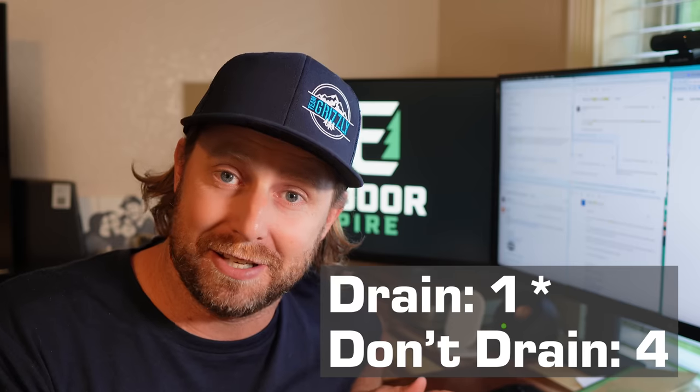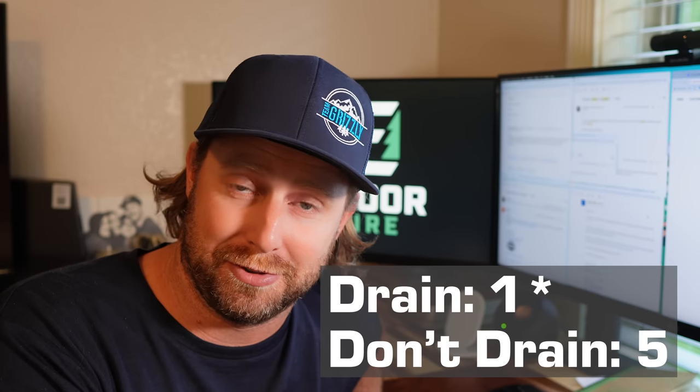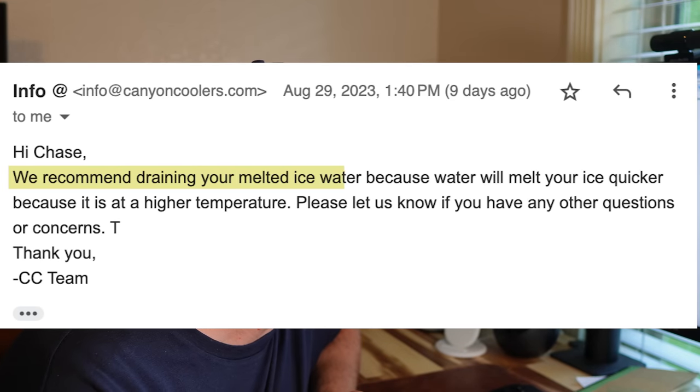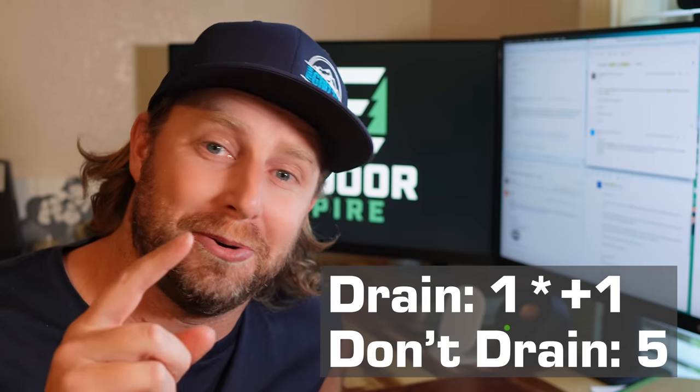So Arctic says do drain it if you can replace it with fresh ice — otherwise leave the water in because air is the enemy of ice retention. The final company to respond was Canyon Coolers, and here's what they said: "We recommend draining your melted ice water because water will melt your ice quicker as it is at a higher temperature." So those of you who wish to drain your cooler, Canyon supports you. Clearly most cooler companies lean towards leaving the water in, but let's get back to our test.